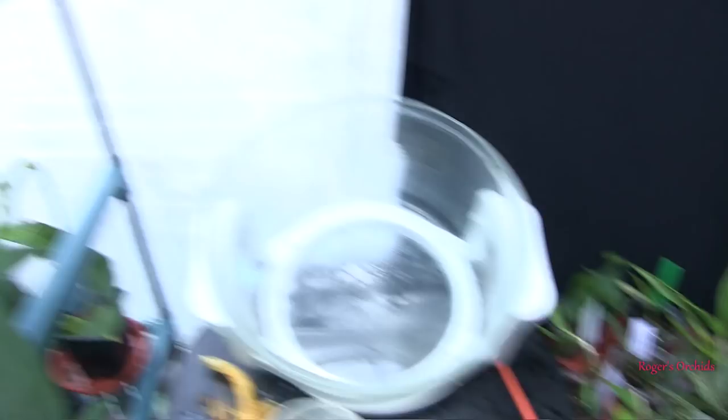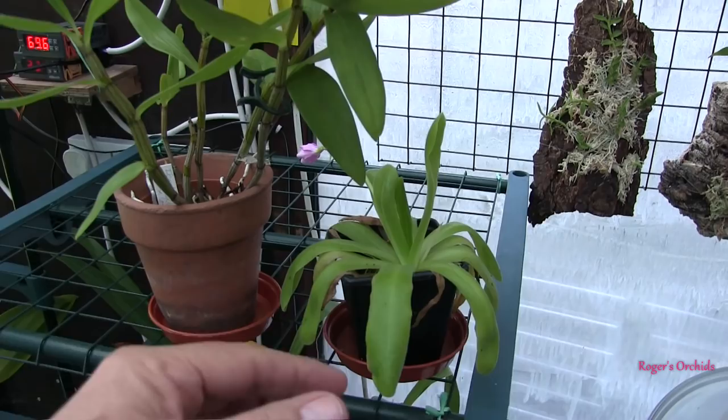The only other one that lives up on this shelf — these pinguiculas just get dotted around as and when I put them somewhere where they're not in my way temporarily.